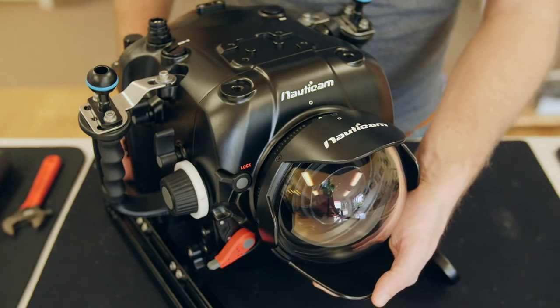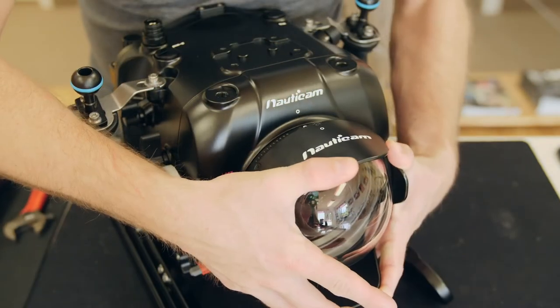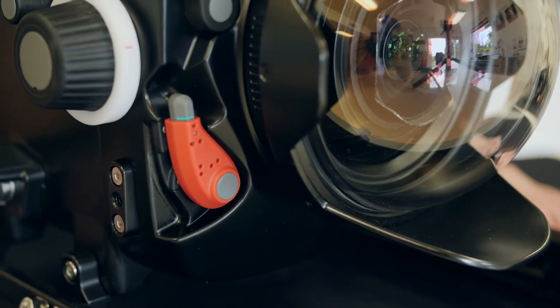To attach the port, line up the white dot on the port to the white dot on the housing and push the port into the housing. Then simply move the port lever back into the locked position.